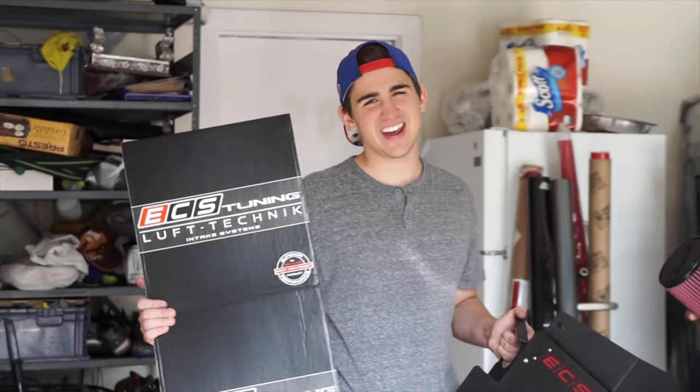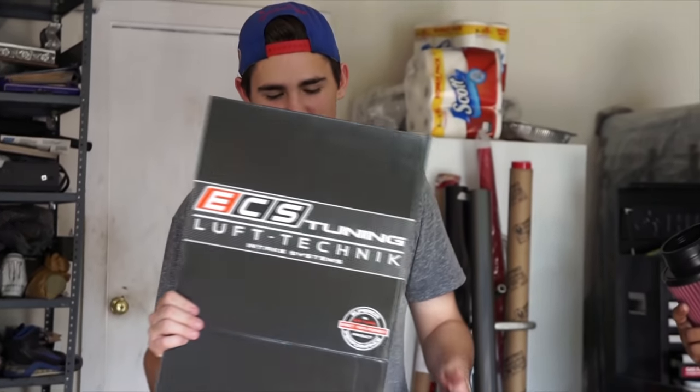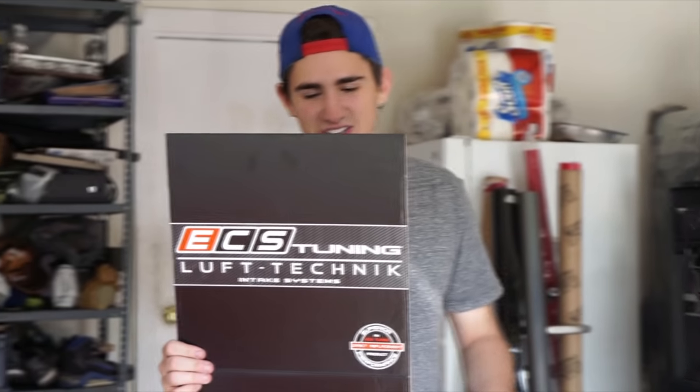Welcome back everyone to another video. Today we have a special surprise for the Audi — we have an intake. We finally picked up an intake online. We got it directly from ECS Tuning. It is a Lufttechnic intake.